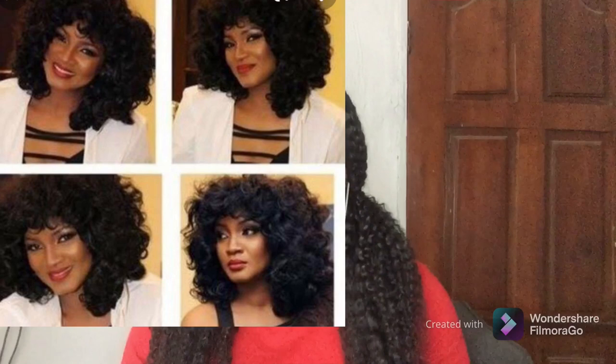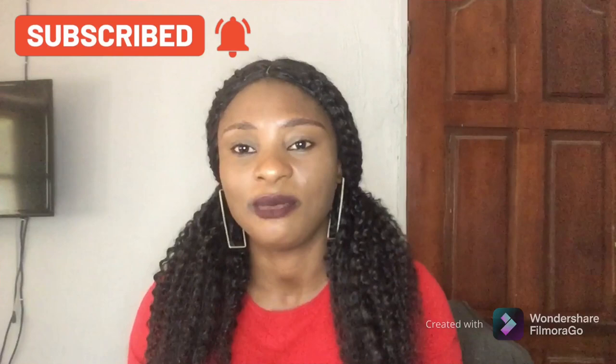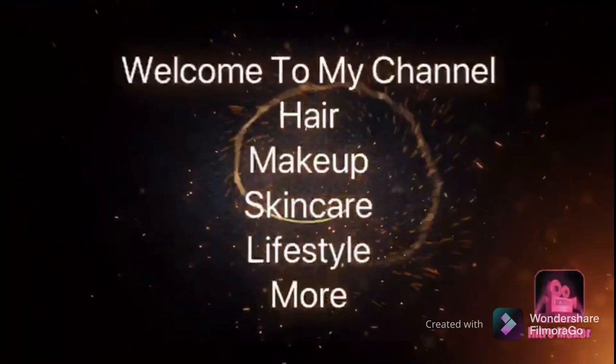Hi everyone, welcome back to my channel. If you are new here, welcome, and to my old subscribers, you guys have been amazing. So in today's video, I'll be doing a requested video by two of my subscribers about bounce coils in packet hair. Bounce coils in packet hair are kind of very scarce — they are not too common. I'll leave pictures for you to see the type of hair I'm talking about, and this hair requires no closure. I found three or four types that you can use to achieve this hairstyle, and if you are interested in knowing these four affordable options, keep watching.